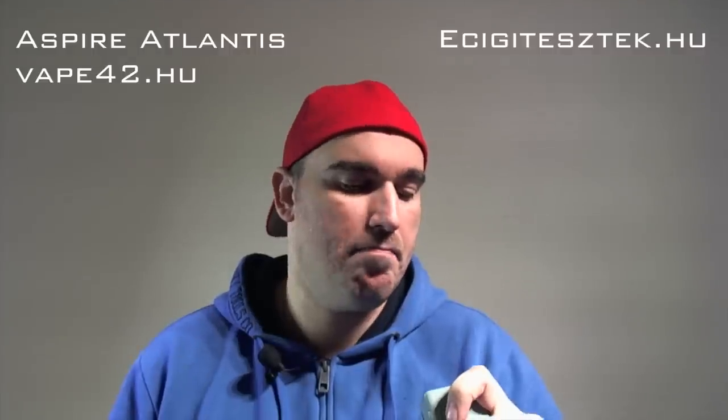Tehát akkor kézben az Aspire Atlantis egy Vapor Shark RDN-n. Ahogy nézem, ez most 0,6 Ohm-ot ír. Megpróbálom azért ott megpiszkálni, ami még emberinek tekinthető: 20 watt - azt mondja rá, hogy 3,6 volt lesz.